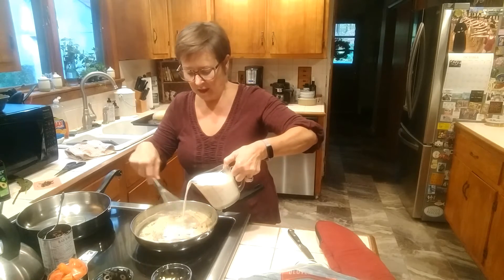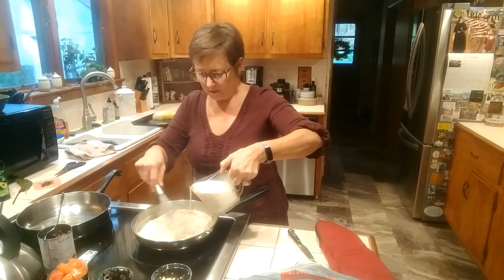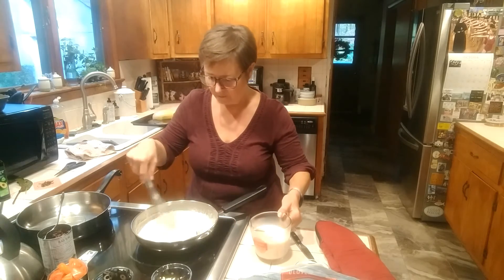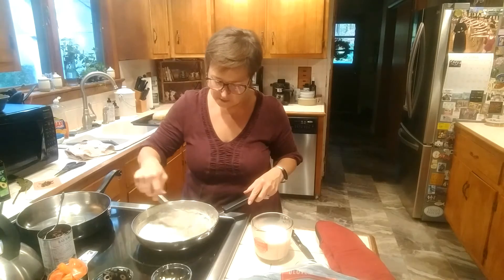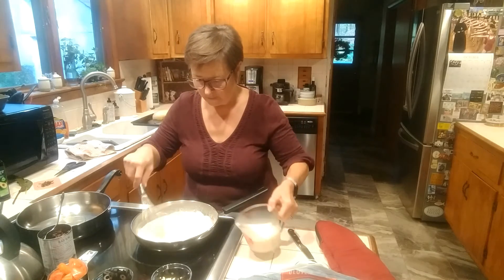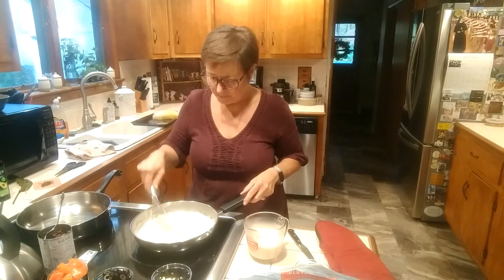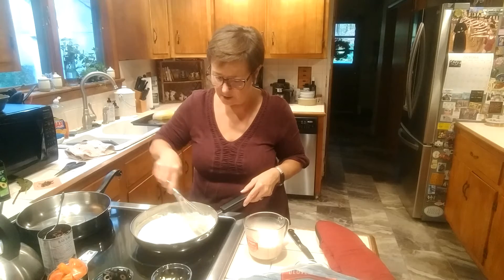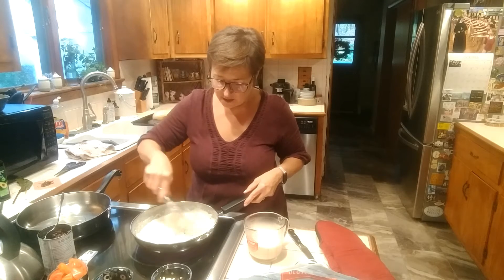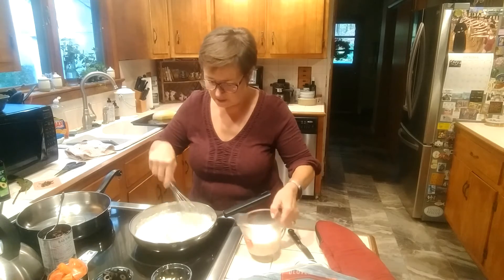So I'm going to start slowly adding my milk to this. Let's see how that works. I have not done this before with gluten-free flour. Looks like it's thickening right up. I'm hoping not to get a gelatinous mass — if I do, I will add more milk, and if worse comes to worse, I'll stick it in the blender. I rarely give up; there's always a way.